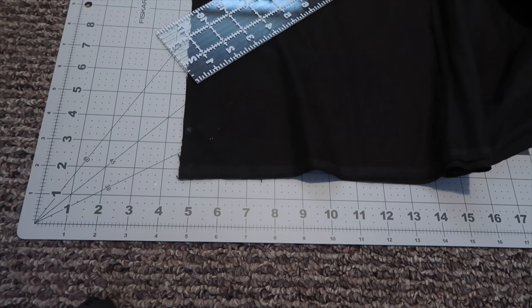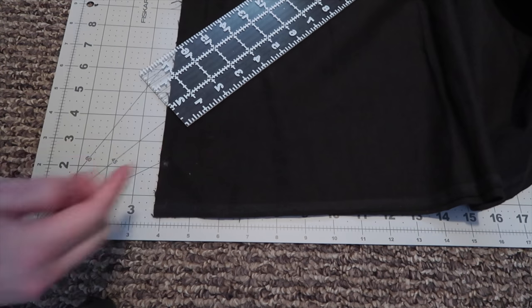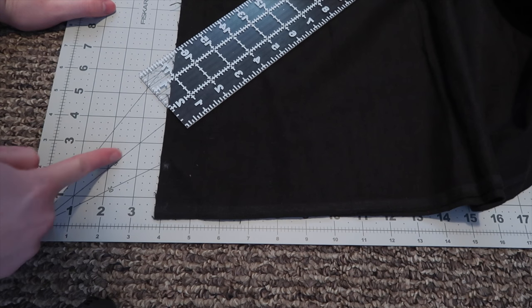For the next part, I am making some bias tape. What I'm doing is putting some fabric out and cutting it at a 45 degree angle right here.